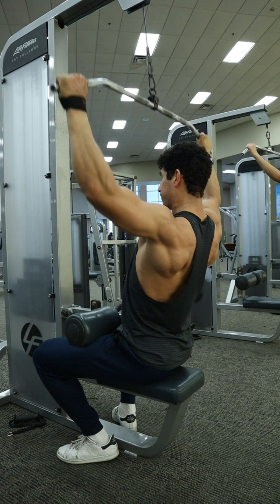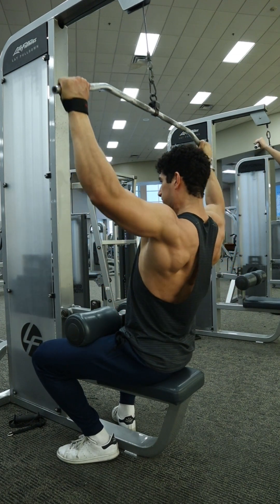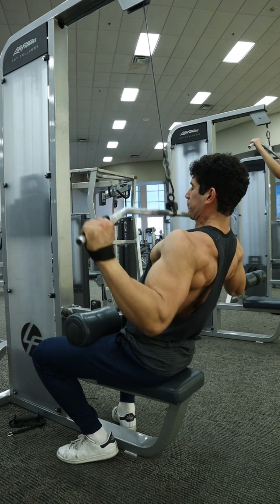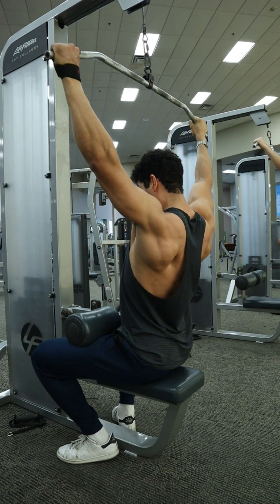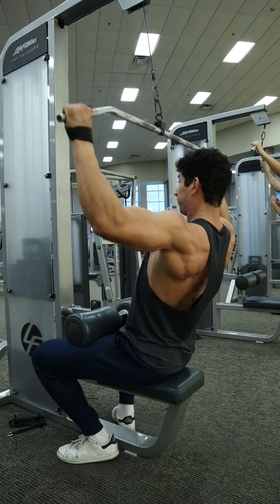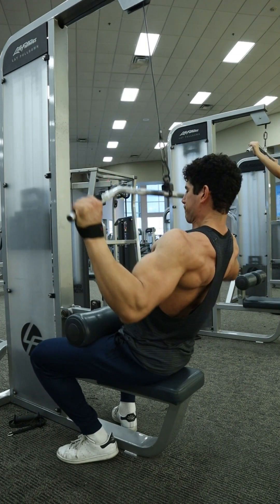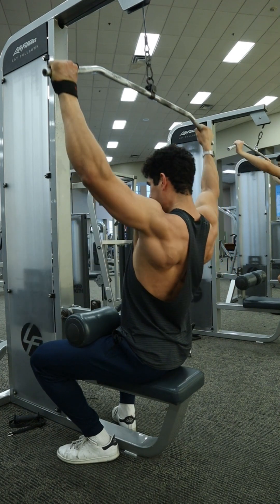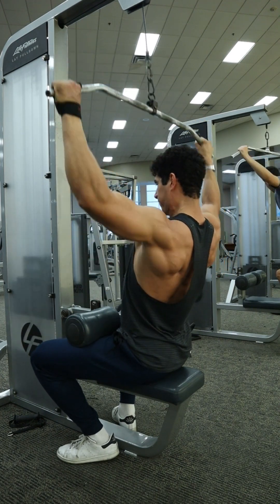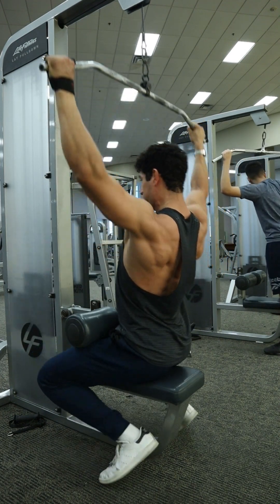As you get towards the end of your set, it's going to be hard to gauge whether you're reaching failure or not. A good rule of thumb is: when you can no longer bring that bar below the top of your head, that set is done. I'm still knocking out those reps, although I couldn't go as far down as at the very beginning, but I'm still getting some partial reps out — until right about here on this next rep I'm not able to bring it down below the top of my head, and now that set is done. I reached failure.